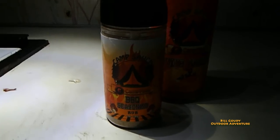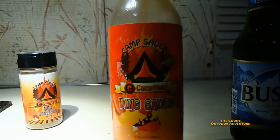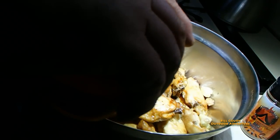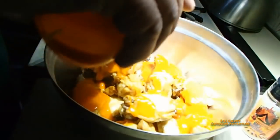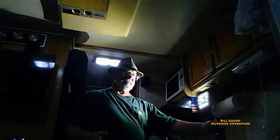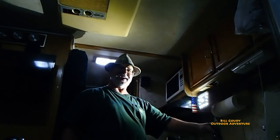I cut those wings and put them in a ziplock bag and marinated them in a barbecue seasoning rub, then cooked them in the cast iron. Now I'm going to drench them with the Camp Made wing sauce. I am telling you, it is so good. Whoo, that's making me thirsty!